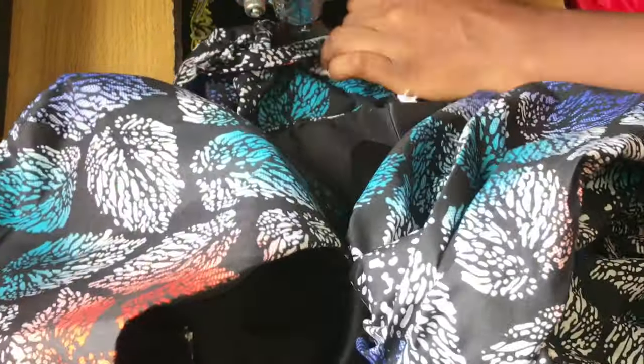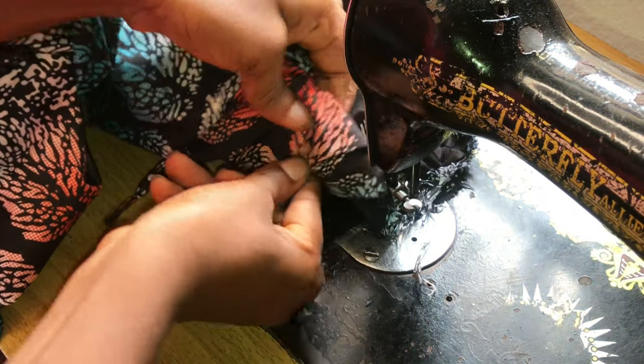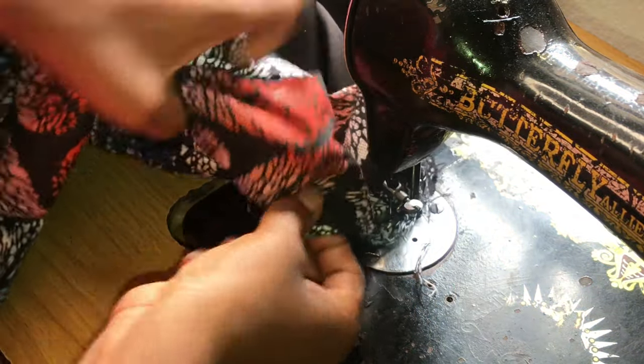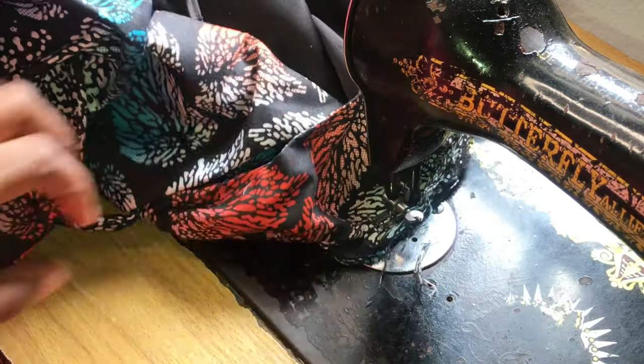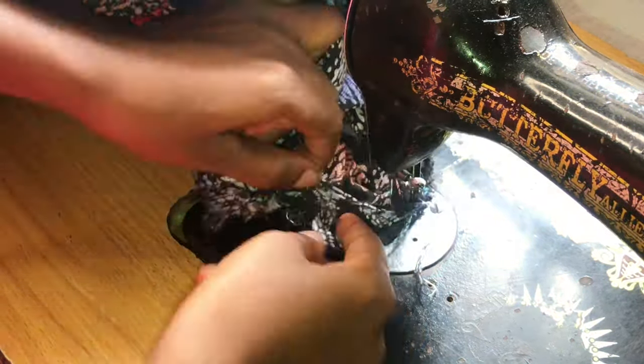After sewing all the way around, you're going to repeat the same process for the other sleeve. That brings us to the end of this tutorial. I hope it was helpful — please don't forget to like this video, leave your questions in the comment section. Thank you guys so much for watching, I'll see you in the next one.